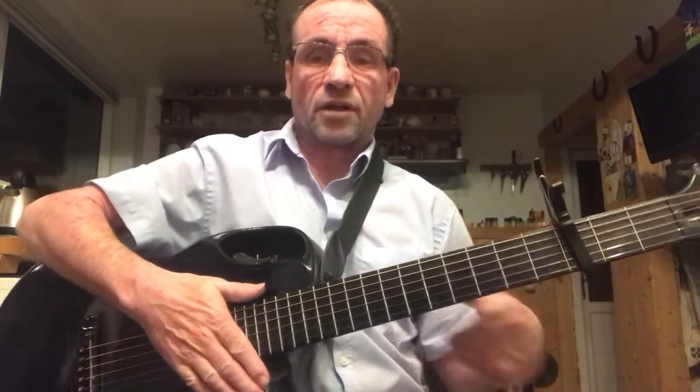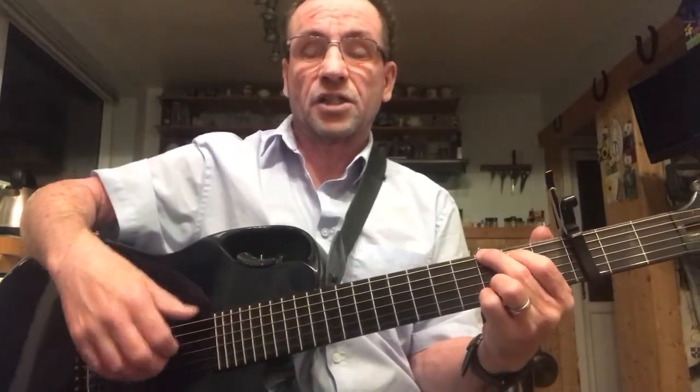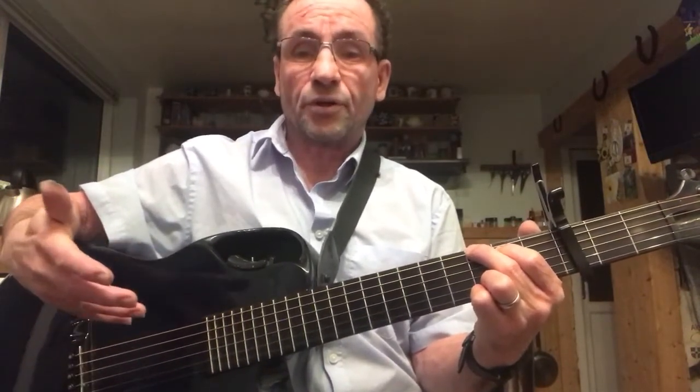So that's very much your standard Americanised alternate picking. Here's a style that's very different. I would say it's a very English style. It gives it a very different sound in terms of the rhythm that you're using.